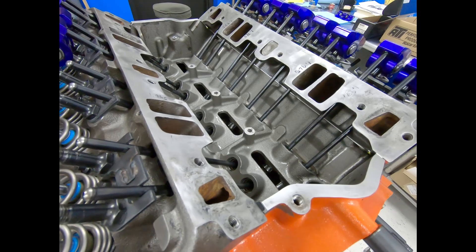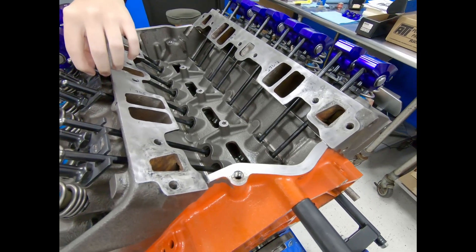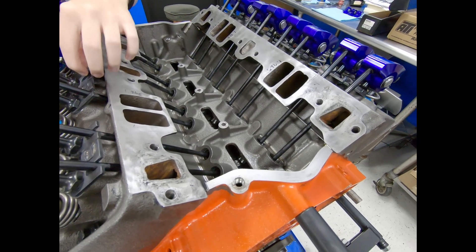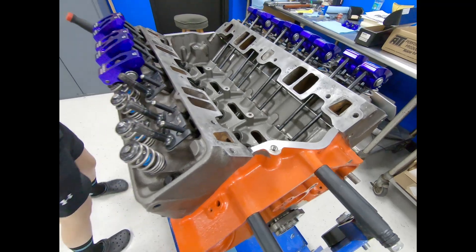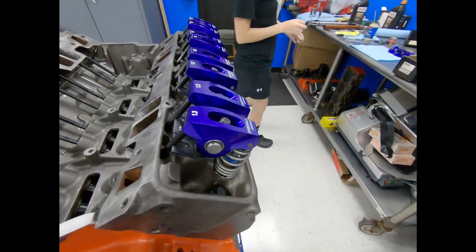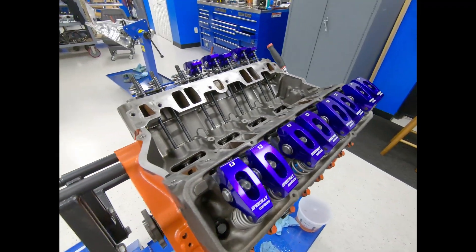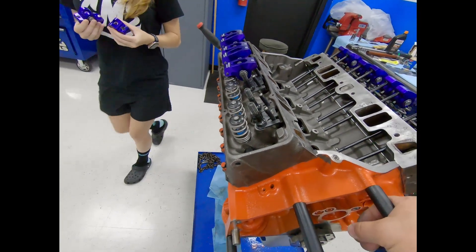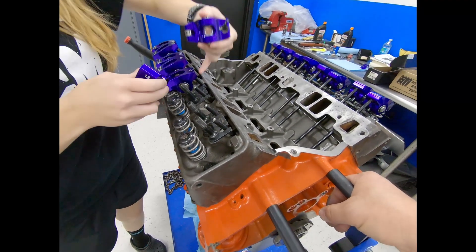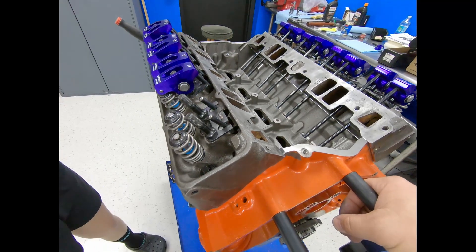This is only a cast cam. We do have a billet cam, but this is one we're just trying. This cam is about 300 bucks; a billet cam is like a thousand bucks. We try different cam grinds, and when we find one we like, we'd have it built into a billet cam so it'll last a lot longer. This cast cam is good for maybe two race seasons — then it starts wearing itself out and putting metal in the engine, which is not good.